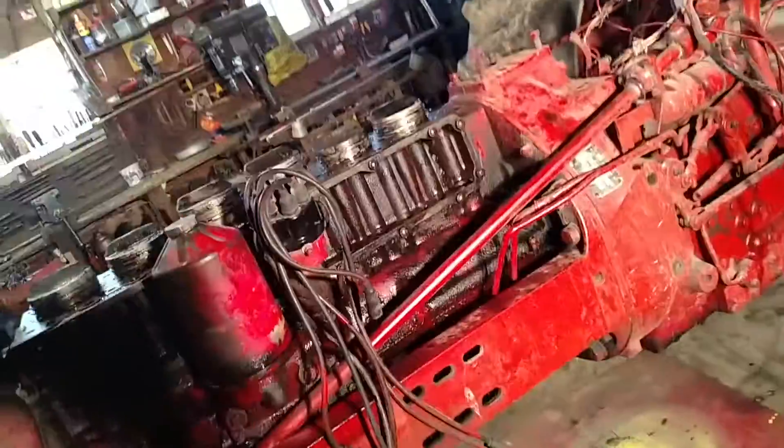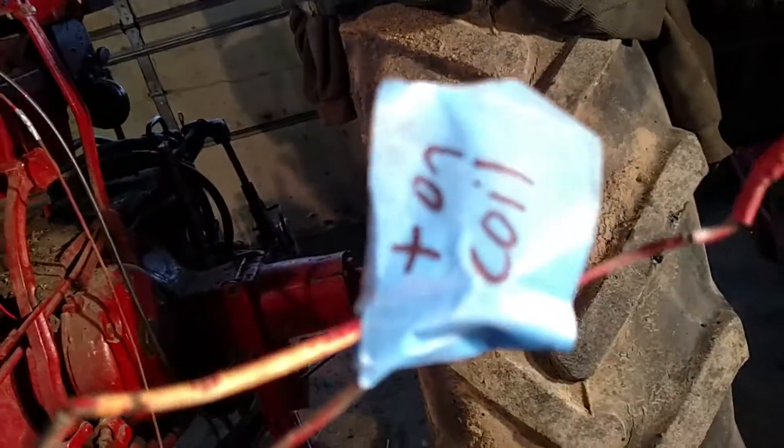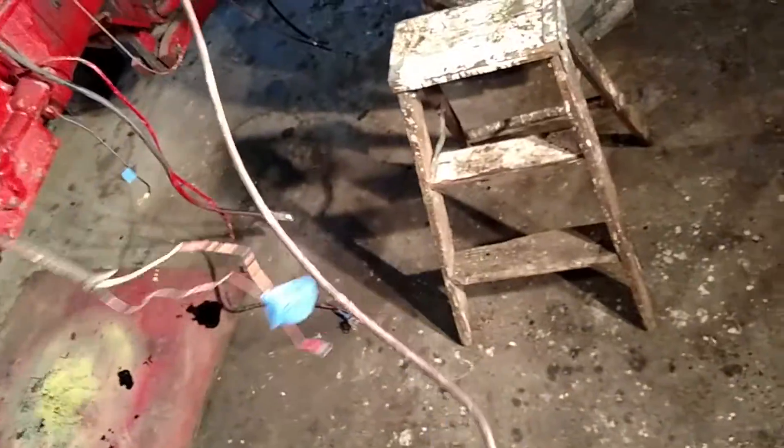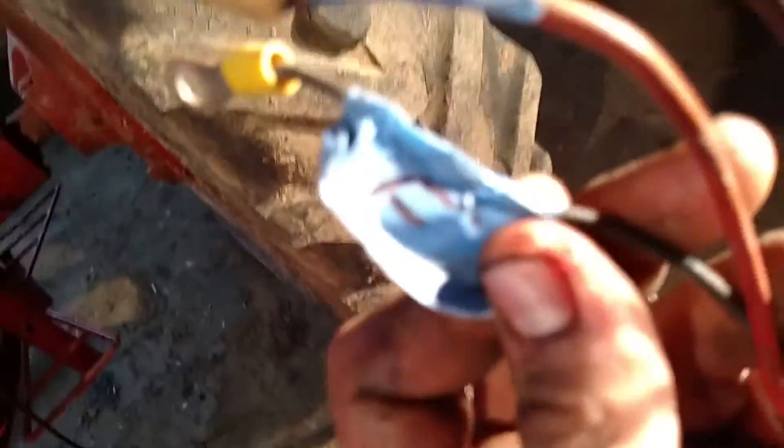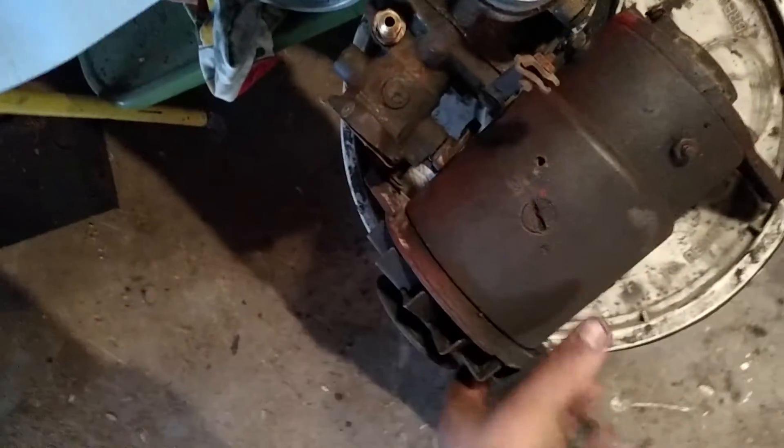It wasn't too hard to get the wiring out — basically just disconnect them and mark what went where. These two wires here go to the coil — one goes to the positive on the coil, and then this longer one goes to my horn. Then I've got these two here: one goes to the F on the generator, the other one goes to the A, and then this black wire just screws down to what I believe is a ground.